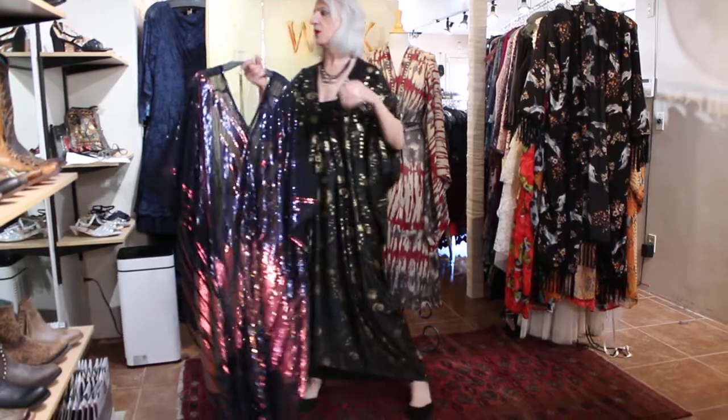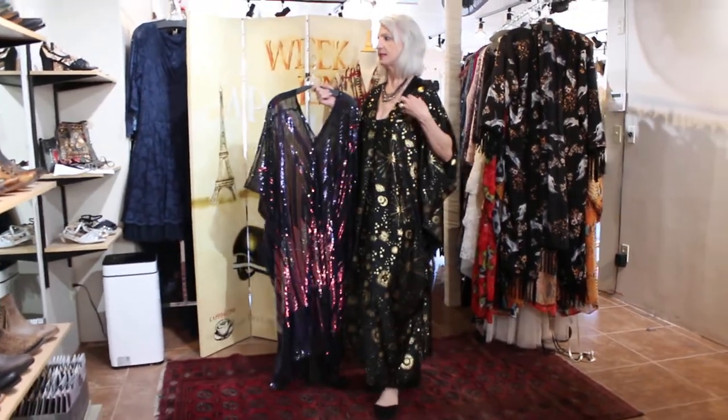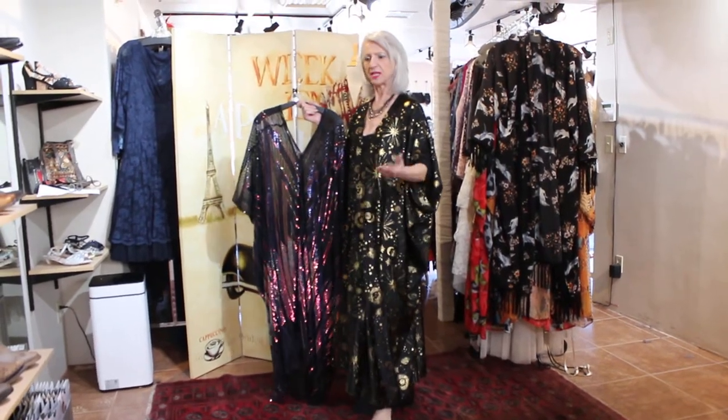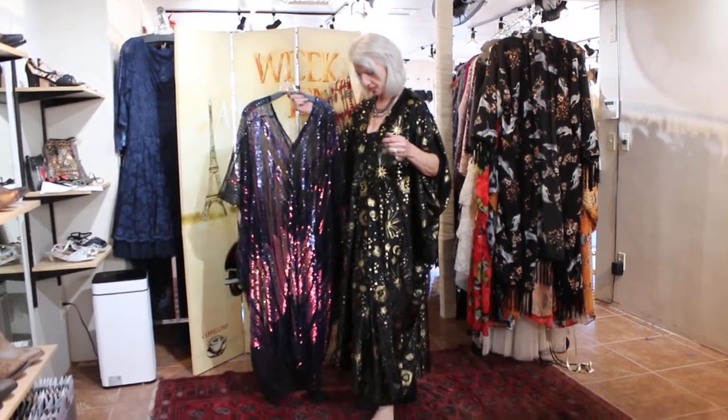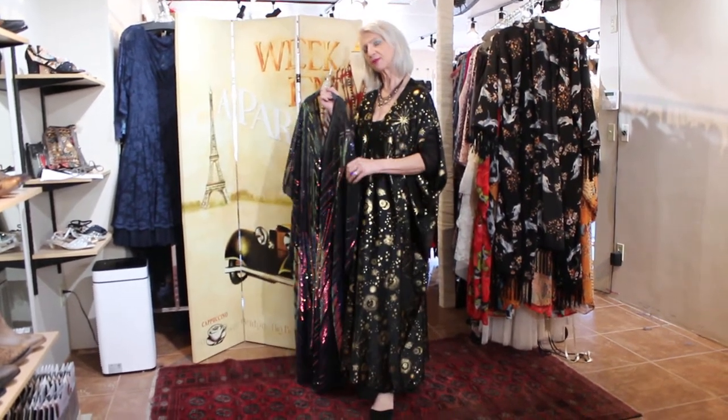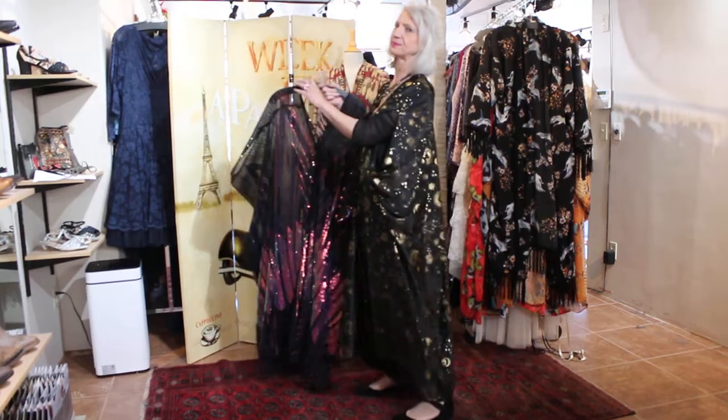Let me know if I can help you with some of the tying or any of that. These aren't expensive — $159 to $179, right in there. Give me a call at 928-282-0778. Thanks a bunch, bye bye!